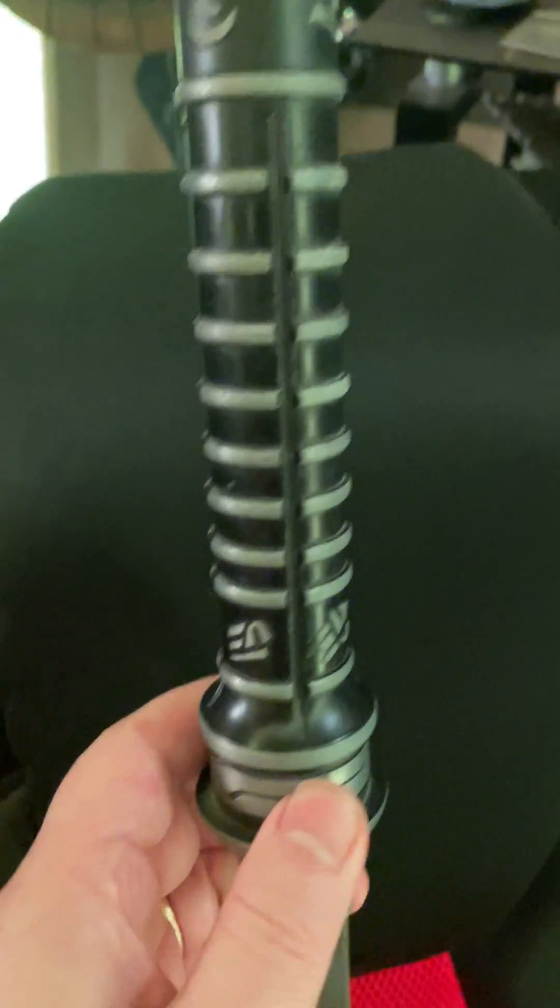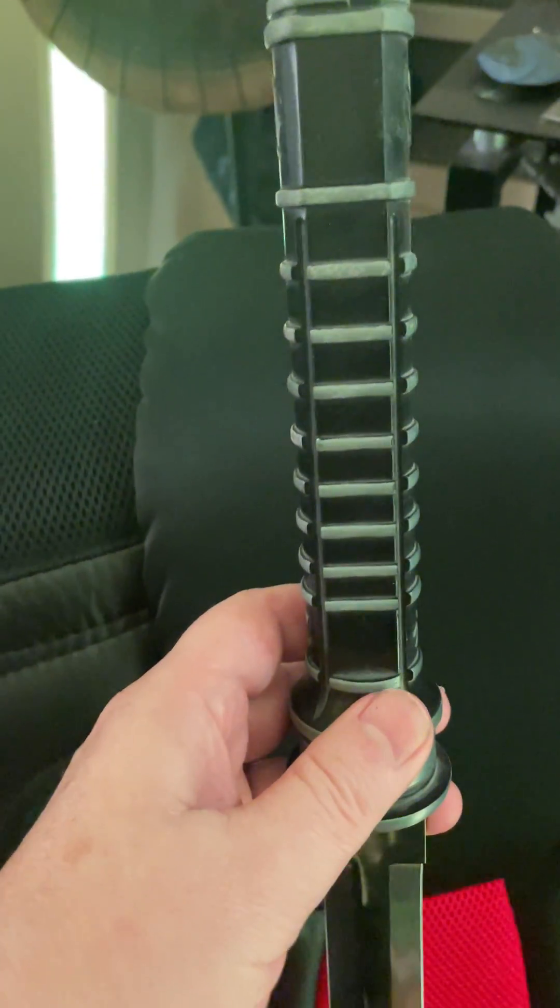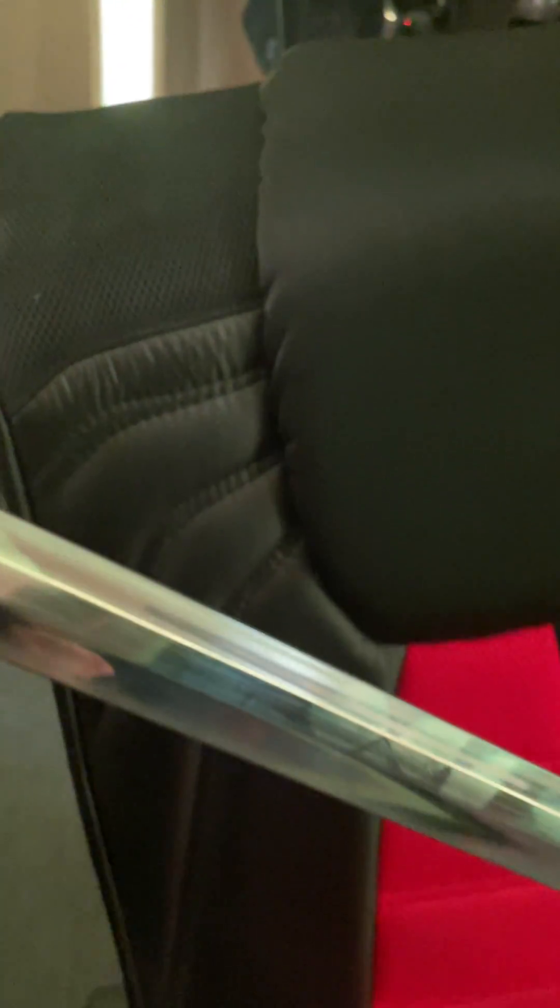This will be a very short video because I'm super busy today working on my robot, but I wanted to at least show somebody. You can see all the fingerprints on it, but man, this thing is so sharp it's ridiculous. Let me show you how sharp it is.